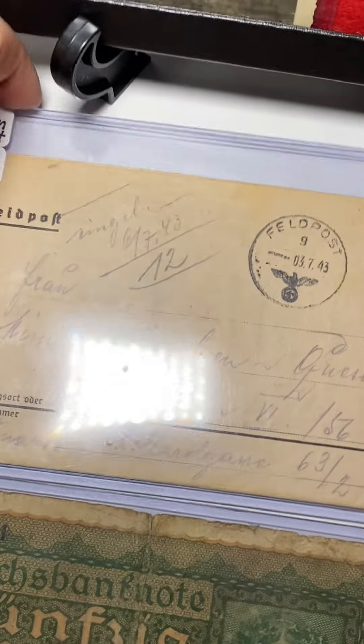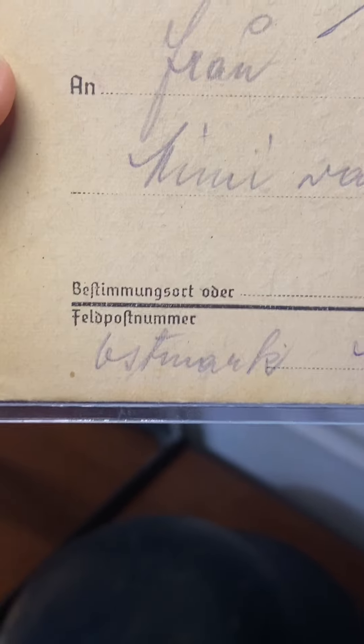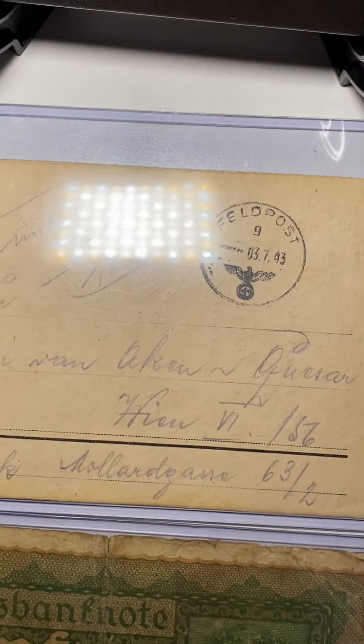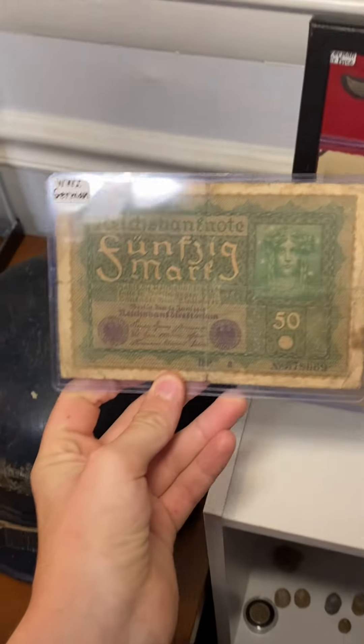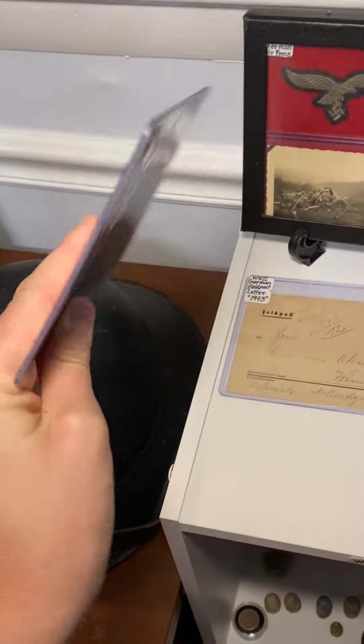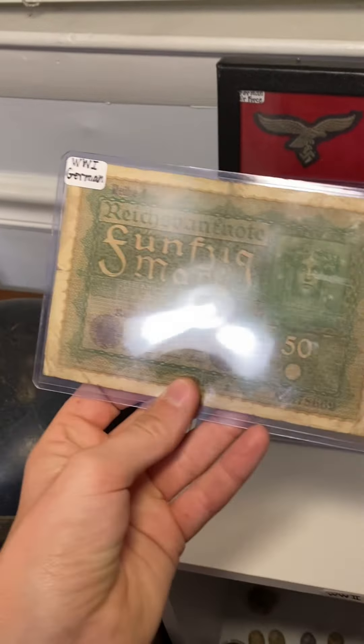Right here I have a World War II German 1943 Field Post letter — the whole letter is inside and unfolds completely. It's pretty cool; it's crazy that someone wrote that in 1943. Underneath it I have World War I German Imperial money from 1914 through 1918 — it has 50 on it but I'm not sure of the denomination.